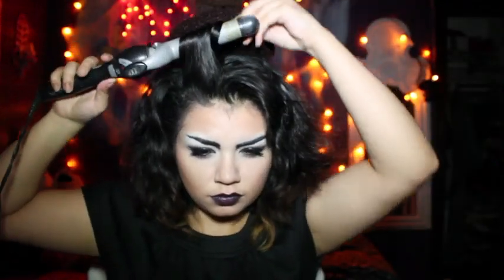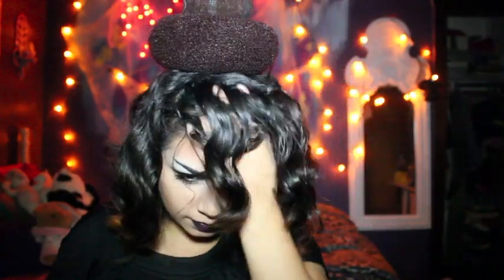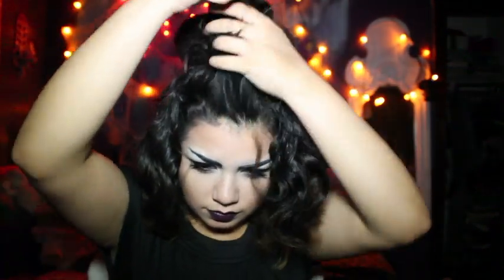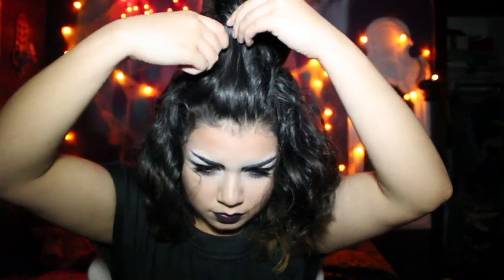Now we're just going to start curling our hair to create some texture, hairspray it, and start teasing. Then you're going to want to start taking your hair and molding it into where you want to pin it. It might separate, but just try to comb it together and work your fingers through it to make it stay, then pin it in place. I tried to pin it inside the top bun so the bobby pins wouldn't be visible. Then I just took my bangs and pinned those up too.